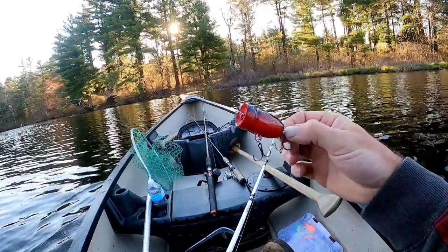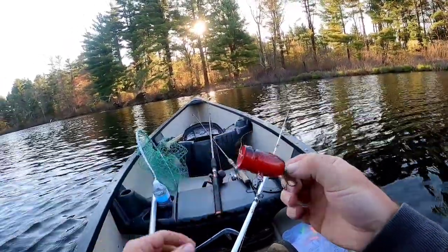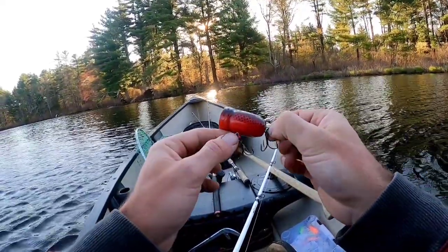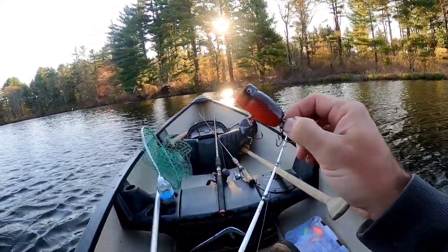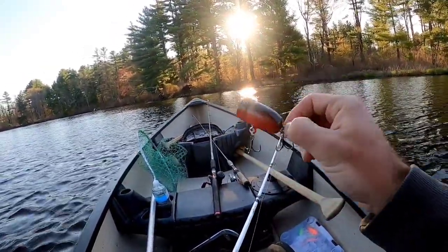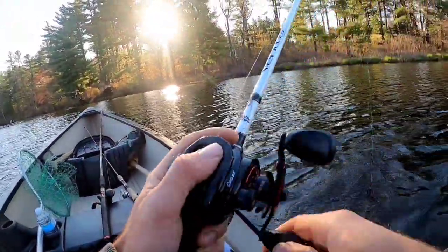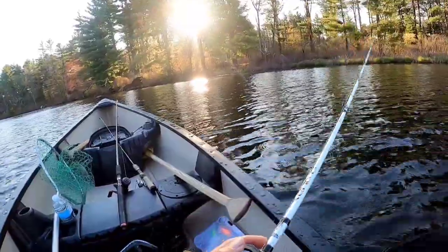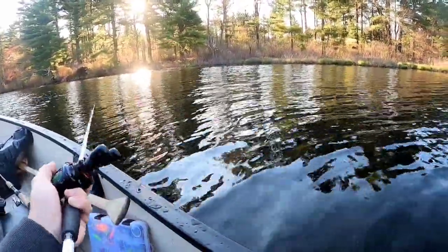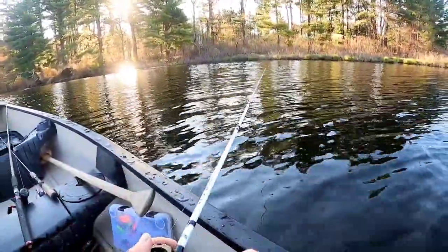Alright guys, this is a homemade popper I made out of a dowel that I honed out the mouth, put in some weights in the belly, put in the screws, and then painted it, and then gave it a couple coats of epoxy. I also treated the wood with polyurethane before painting it in order to seal the wood.